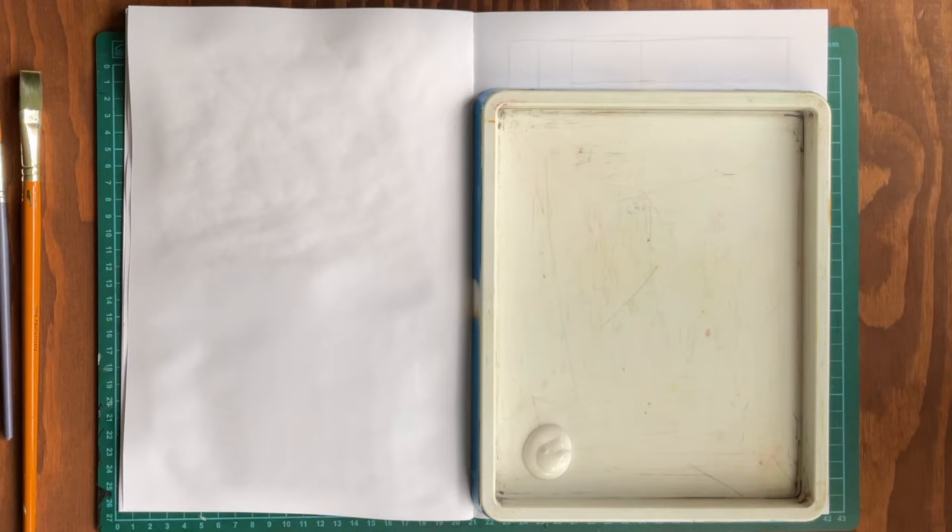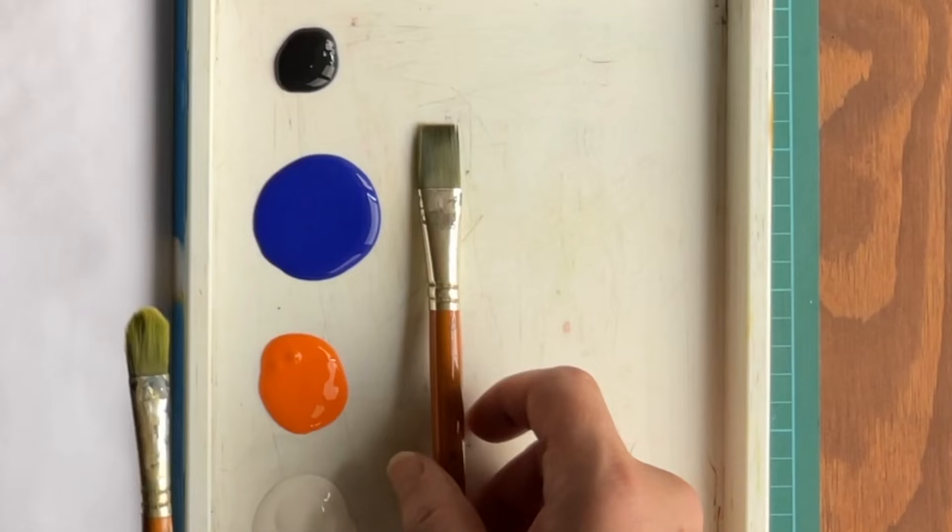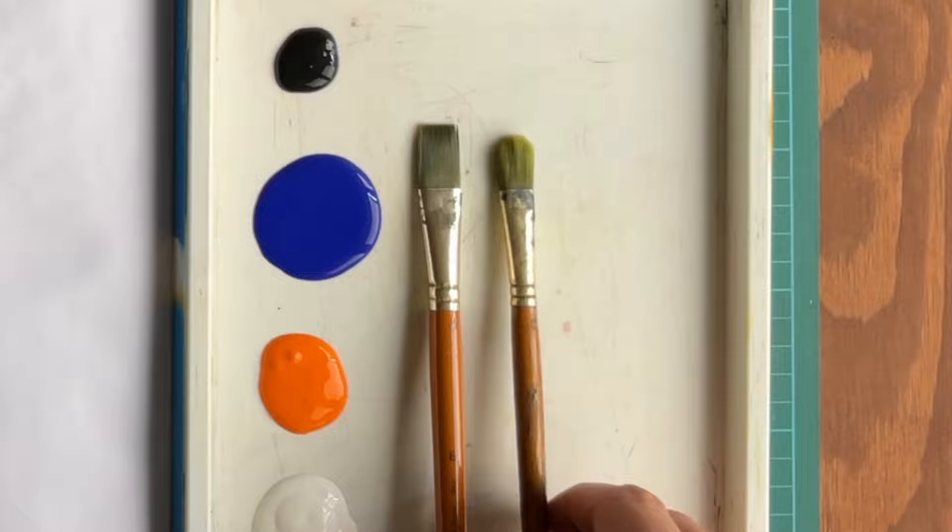We're only going to use about half a page for this. First sketch out a box and create some additional vertical and horizontal lines to break up the space. I'm going to use some white, the warm color orange, and the cool color blue, with a little amount of black. You may have some varied brushes, but make sure you have a larger flat brush. Two might be better.